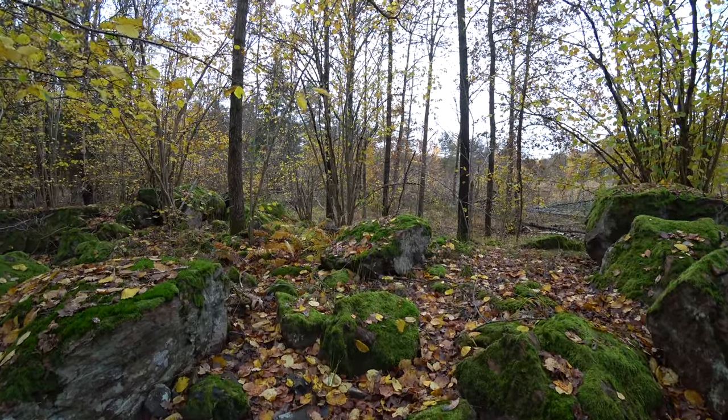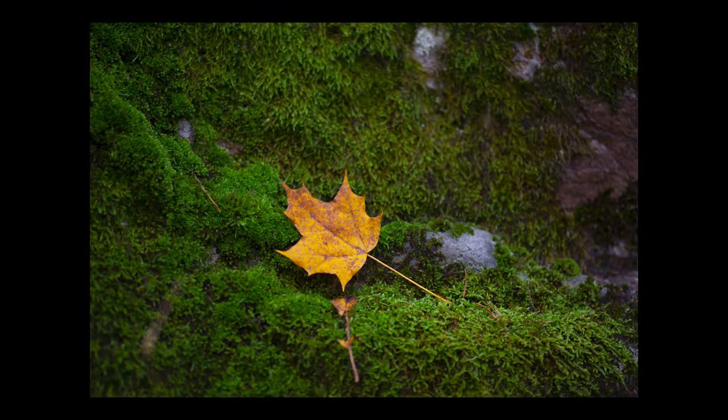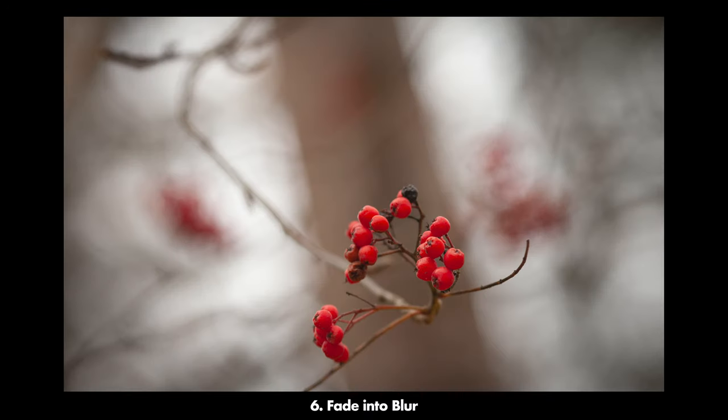Another thing that can be very pretty is when you're shooting a picture along a fence or along a branch — making the fence or branch disappear into the background. This gradual blurriness that increases the further back you go usually makes for very beautiful photos, so it's a nice little trick to use now and then.